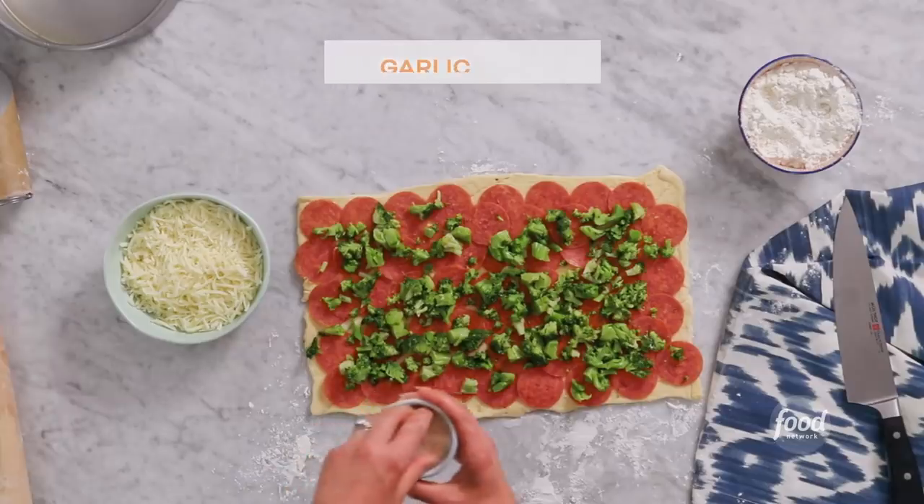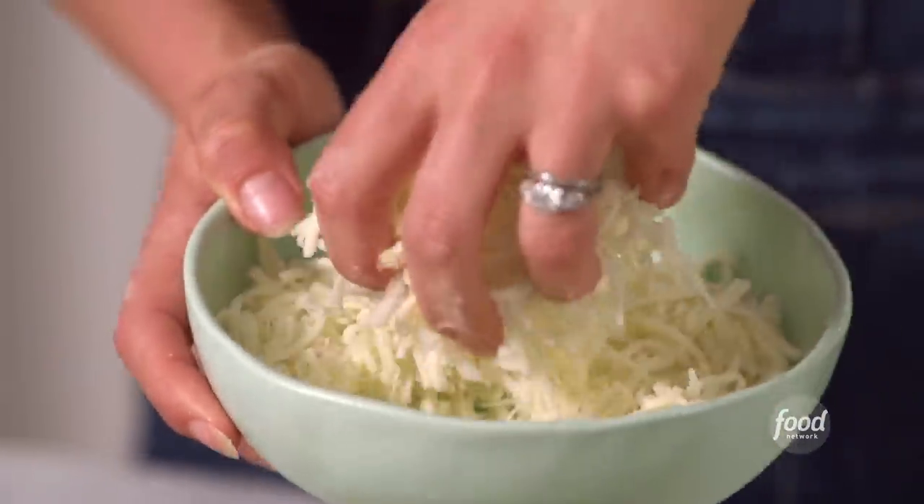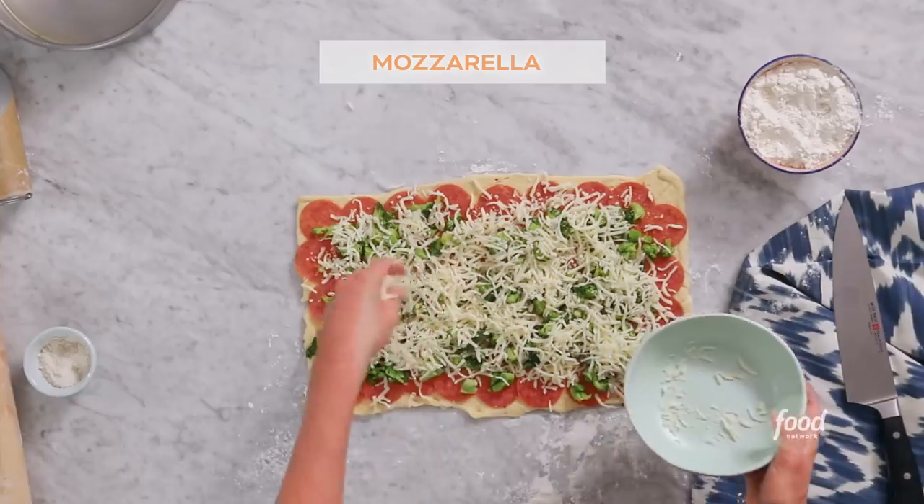I'm gonna season it with a little bit of garlic salt, and now the cheese. I love me some cheese — mozzarella. This is a great melting cheese.